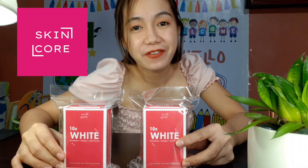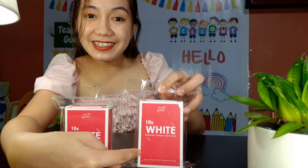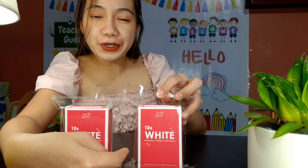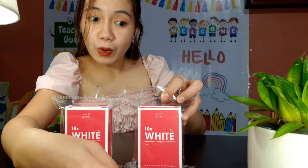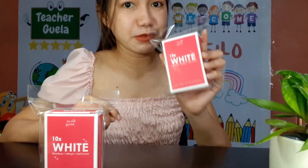I just want to say thank you Skincore for sending me these products. As you can read it here, it's 10 times white. So this is a super whitening product. I'm excited to use this and try how effective it is — I'm curious about that 10 times white claim.